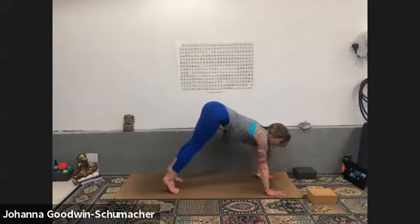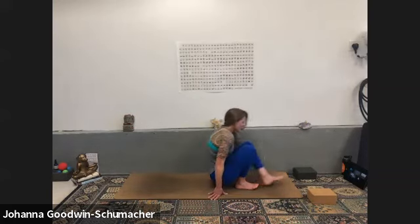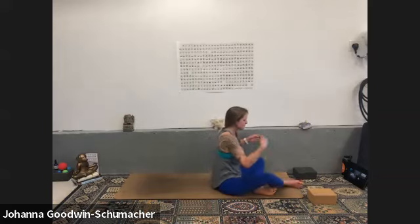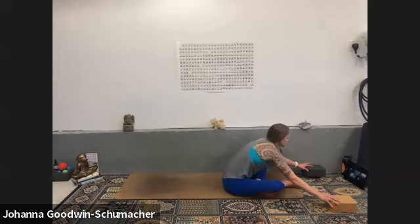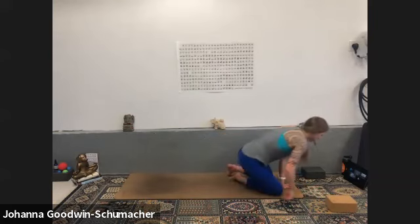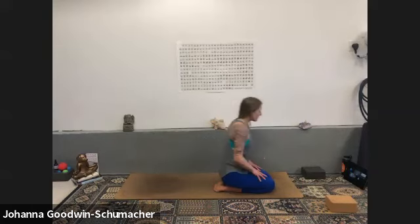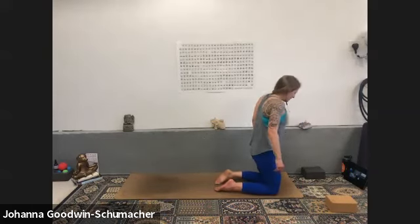Inhale gaze forward, exhale — walk, step, jump, or float to feet. Let's do camel — we never do it because I do not like camel, but that means I need to practice it more. A lot of us don't like it because we live here, constantly hunched like this all the time. So any little bit of rolling the shoulders back might feel like a huge heart opening — and if that's the case, this is your heart opener today. Come to stand on your knees — your inner thighs are what's going to keep you stable. Hips stay over knees, squeeze the inner thighs together to activate the low core and keep the legs engaged.